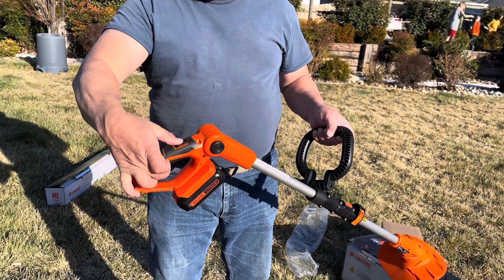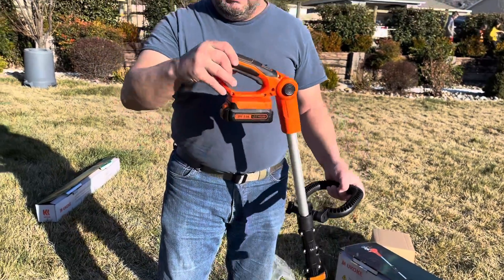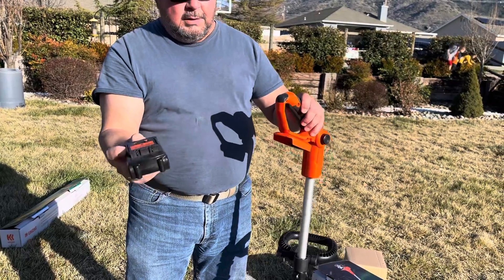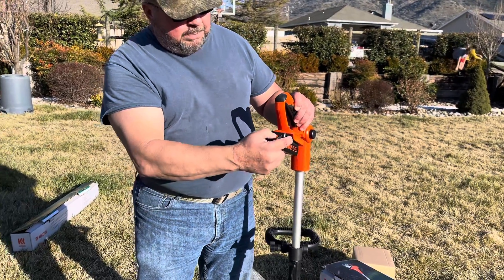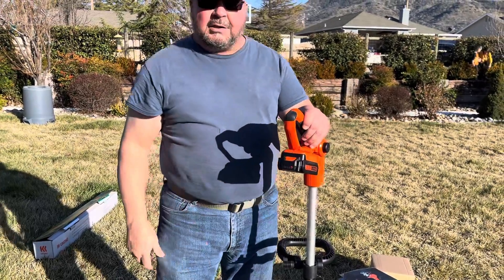The battery inserts into the back of the unit. It has a simple guide adjustment that takes it right into position and then locks.